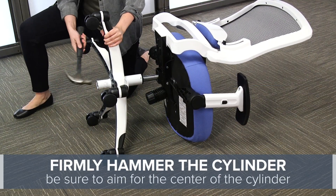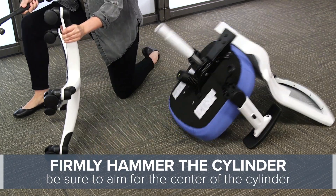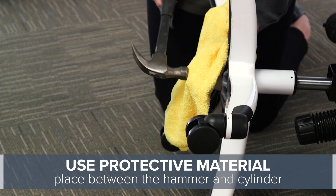Use the hammer to firmly tap on the cylinder portion sticking out from the bottom of the base until it's free. If you want to avoid any damage to your cylinder, place protective material between the cylinder and the hammer.